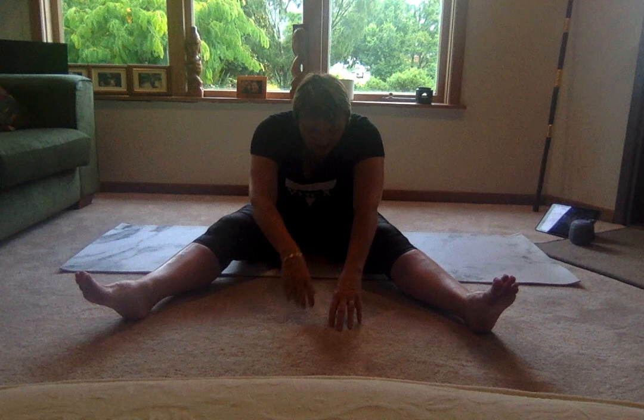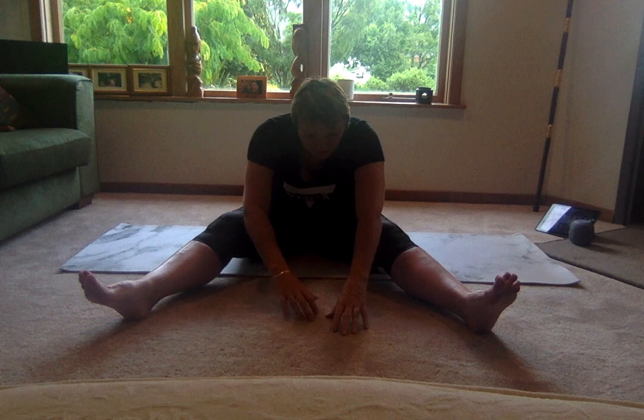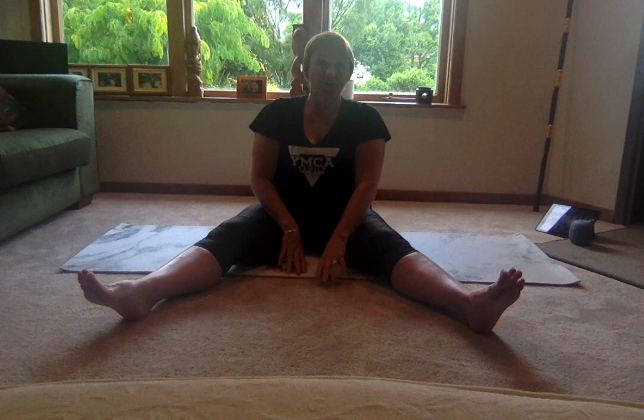Stretch it through and pull it back. Just give me one more of those — sitting nice and tall, chin to chest, and let's roll away. Stretch it out and pull it back through. Okay, sideline position — bringing those legs together, come round into your sideline position.